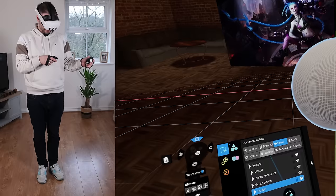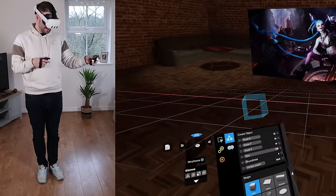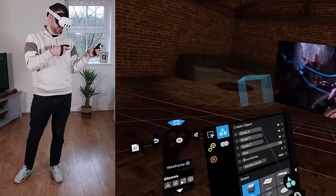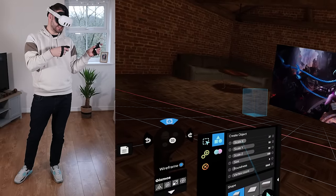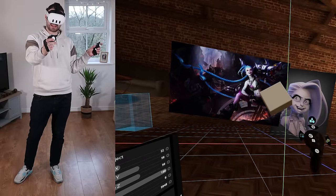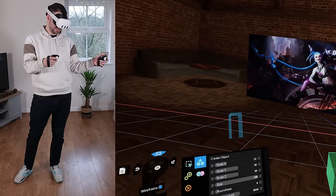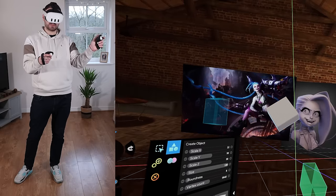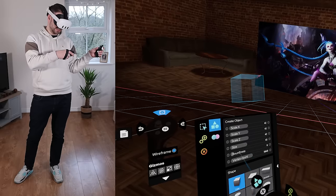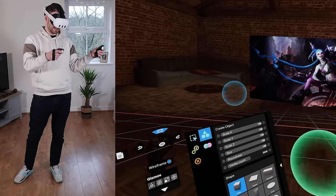We can insert a different primitive. There are a bunch of different options, and you get a nice preview of what it's going to look like. I can change scale on X, Y, and Z or change the overall scale and the roundness, which rounds off edges until it's eventually a sphere. There's also vertex count, which is what I want to adjust. All these shapes offer the same options.